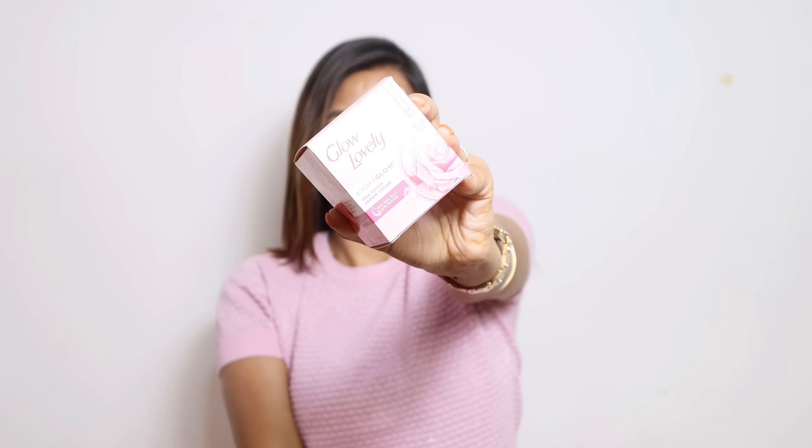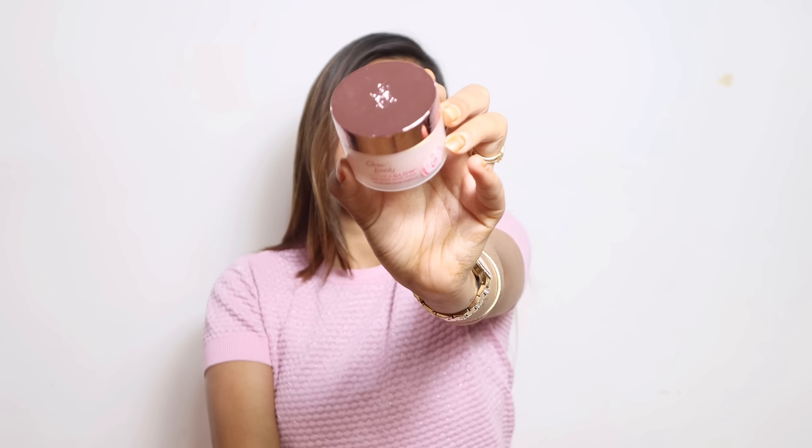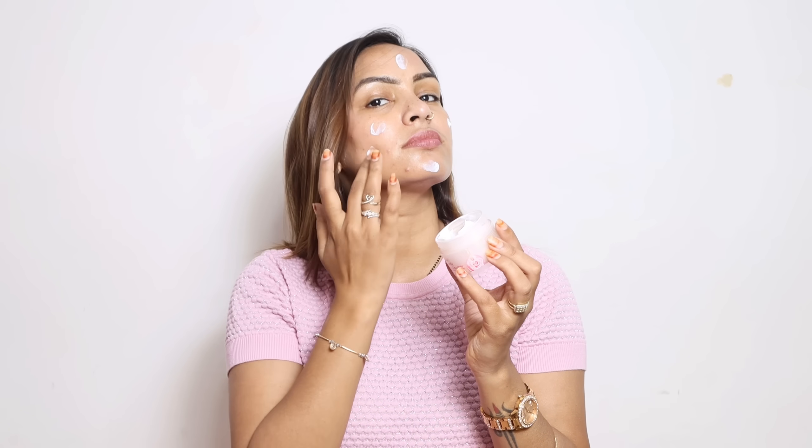Let me show you how to use it. When I follow my skincare routine in the morning, I am using Hydra Glow Cream because it has SPF which protects from UV rays. It provides a beautiful glow and instant brightness, and also provides 2x brightening. If you look at the photo, you will be bright.